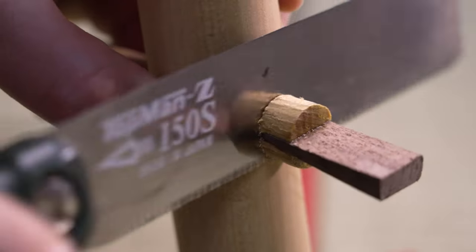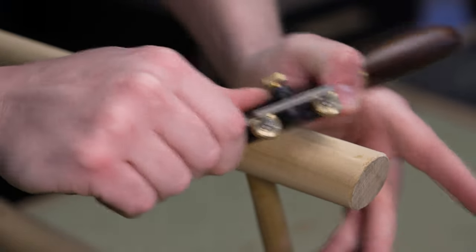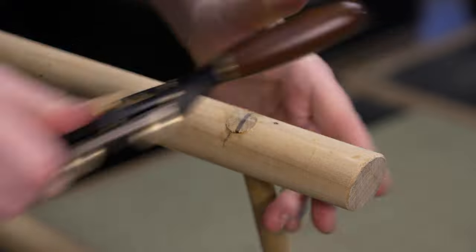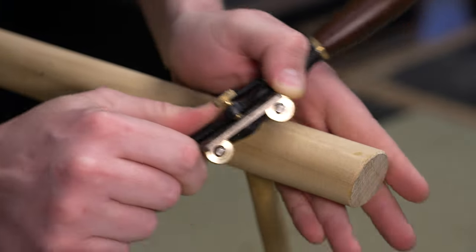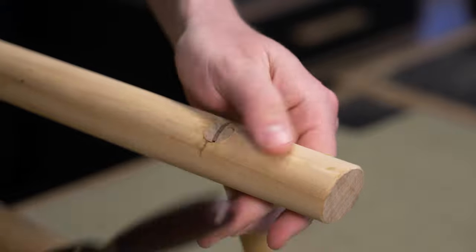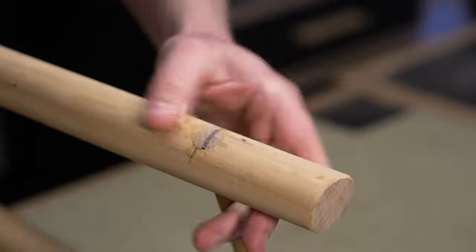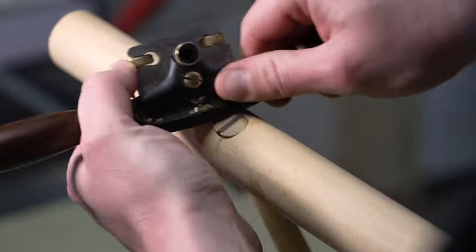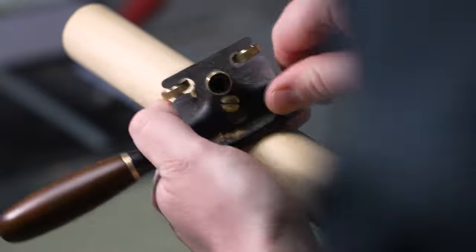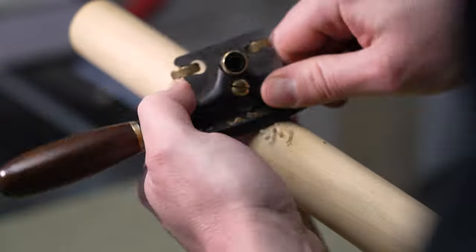Just smoothing over those supports coming through. I was pretty happy with that in the end — I really was a bit worried. The spokeshave is so nice. Just wish that mouth was a little bit more open. I'll probably get used to it — I'm just used to that Stanley 151 or whatever it is.